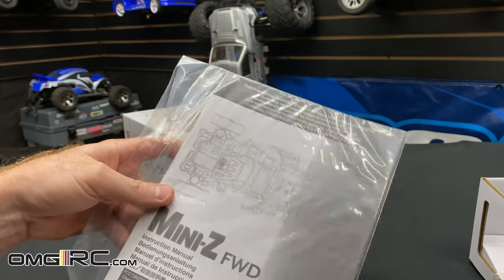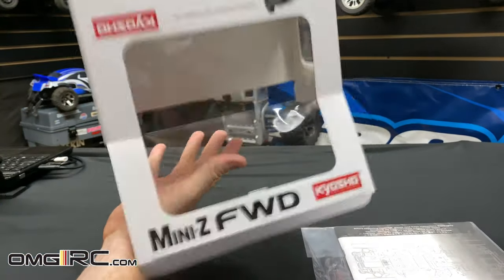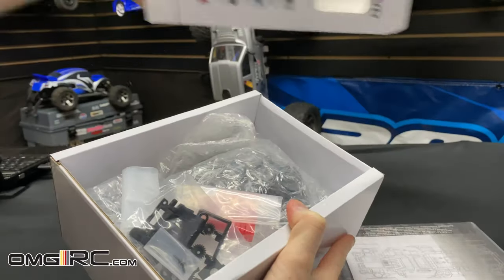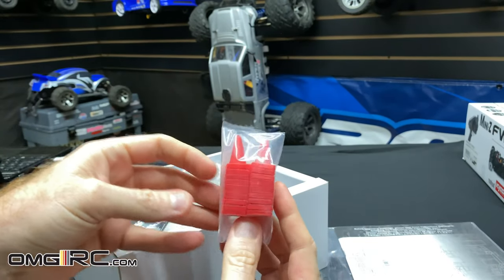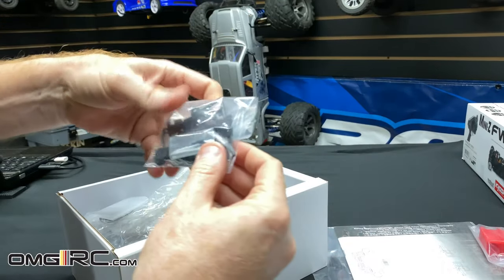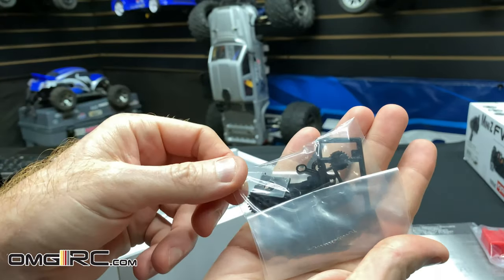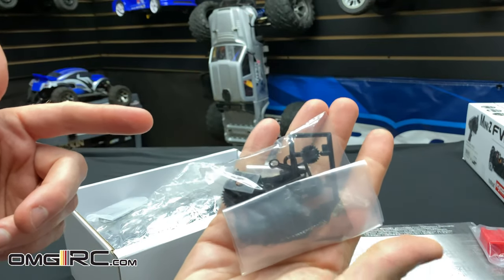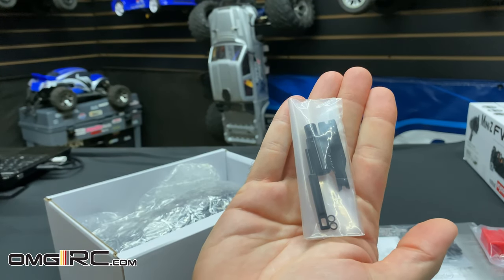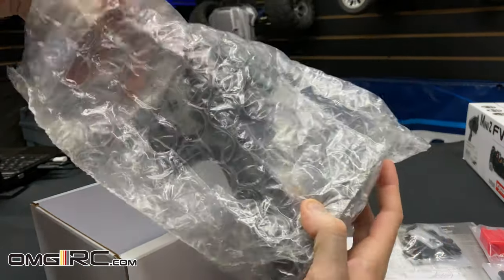There are some zip ties to deal with, and I'll check out the manual — there it is. Then we get the radio out of there. We also get our little pylons — they give you a lot of them, which is nice. Then we have the pinion gears and spur gears in the bag. I'll keep them all in the bag for now. There are the parts and the little tools included as well.